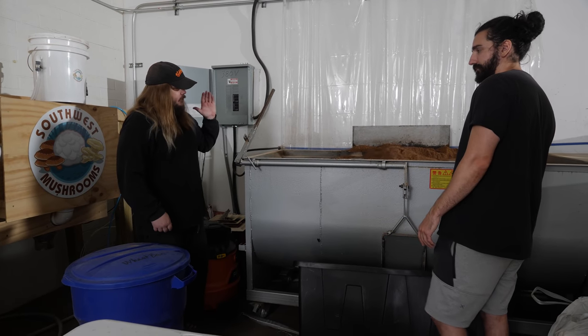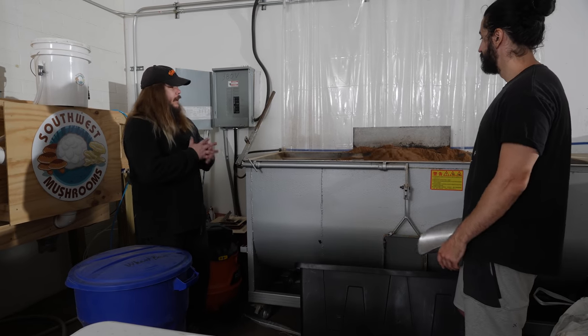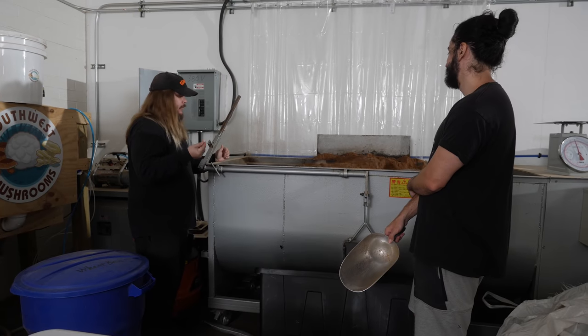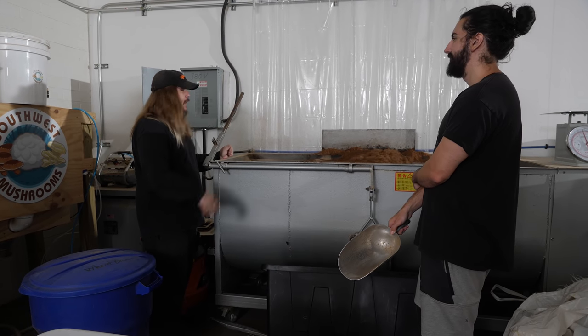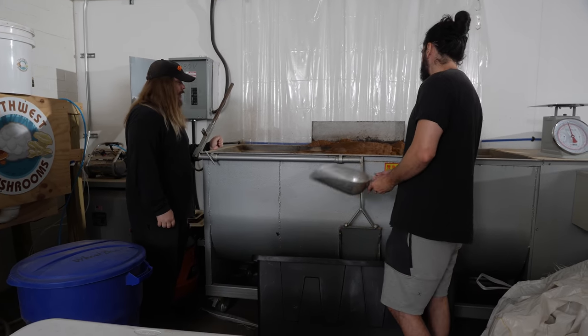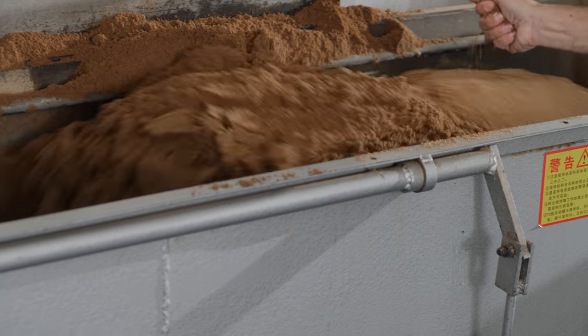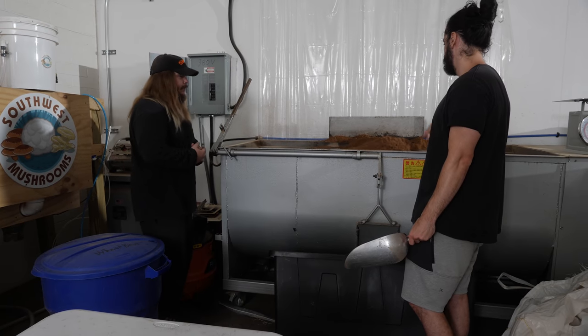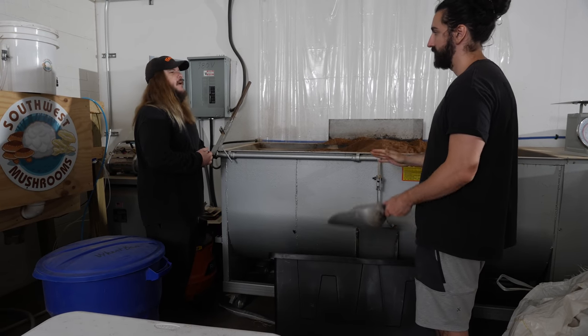Now that the substrate has had a chance to marry and mix really well, it's like the perfect texture. We're going to start putting it into these bins. When it goes into the bins, we load it to the table and I'll scoop it into bags and make sure it's the proper weight. We do that until it's done.